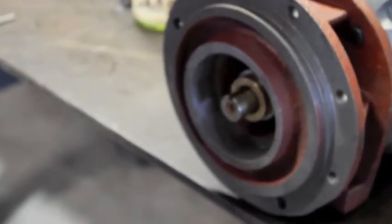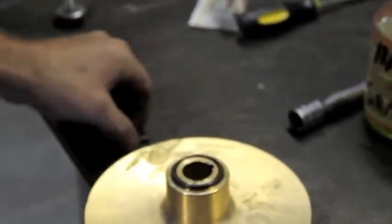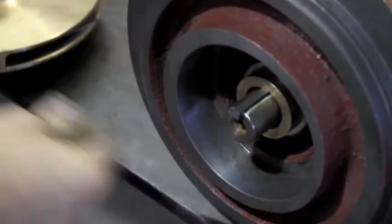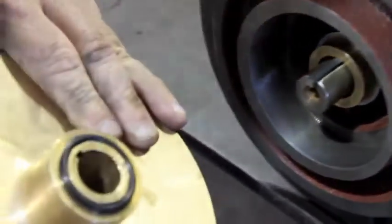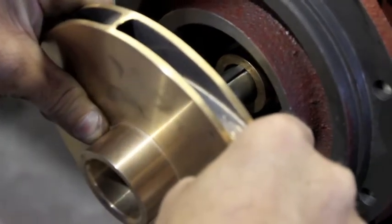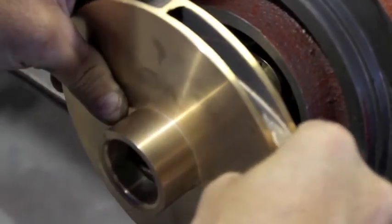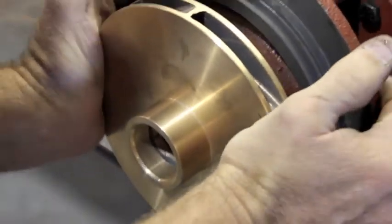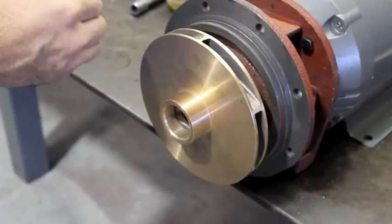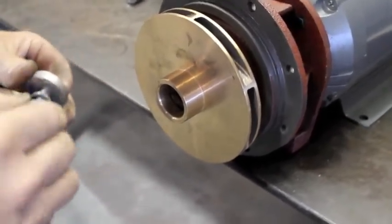Next we reinstall the impeller — there are three or four parts that are very important. You want to make sure you put the O-ring on; I use the soap again to keep that O-ring in place, it helps hold it where it needs to be. Take the keyway and put it in the motor shaft, then take the impeller and line up the keyway, making sure that the rubber O-ring stays in place. That is a correct installation right there.